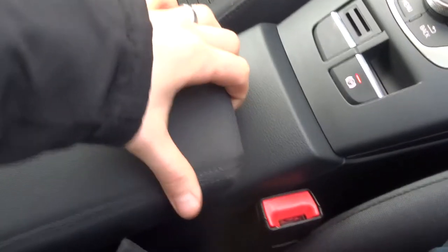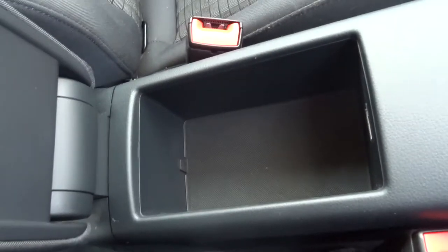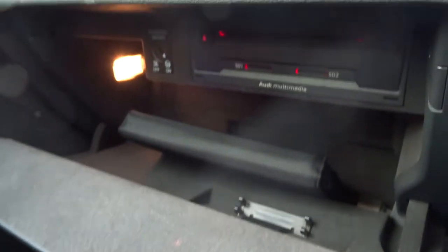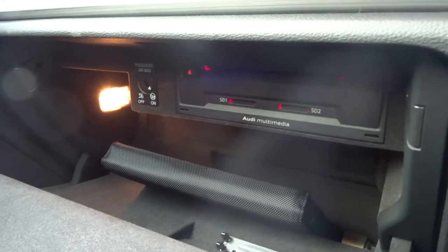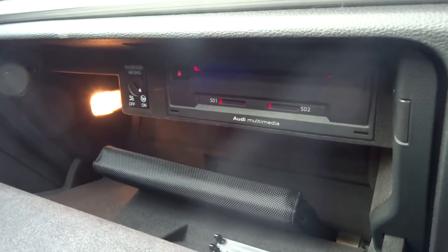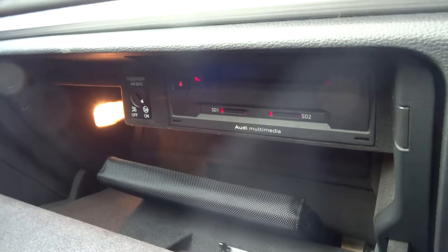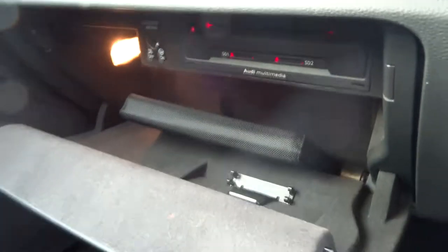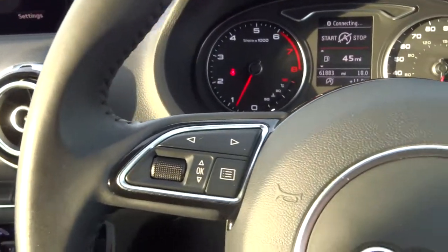There are a couple of cup holders and a nice centre armrest with a bit of storage inside. Just there you've got your Audi plug-in which you can use to play music through as well. There's your multimedia system, and just next to that you've got an airbag on/off switch, which is very useful because the front seat also folds. Owner's manual pack and a multifunctional steering wheel.